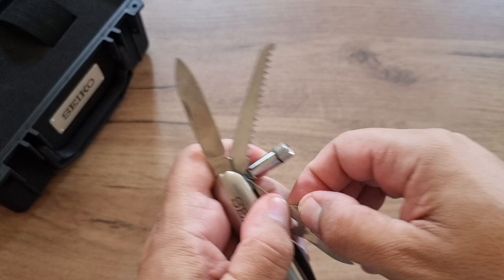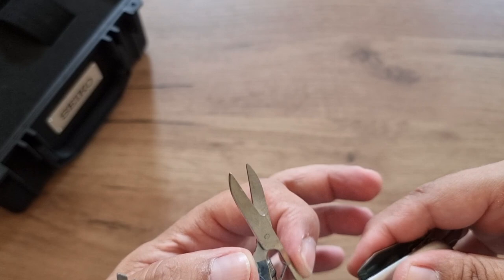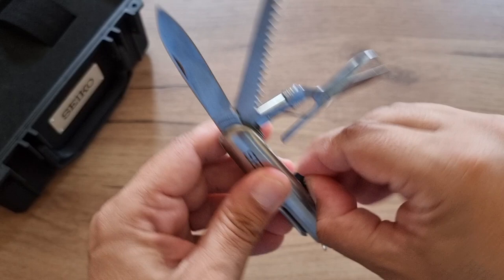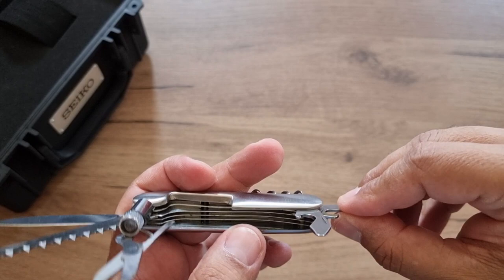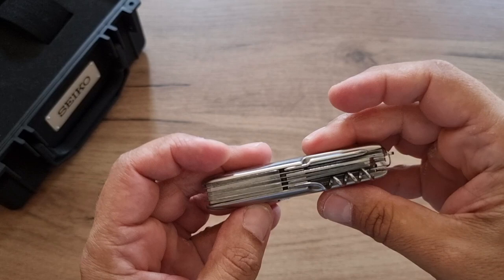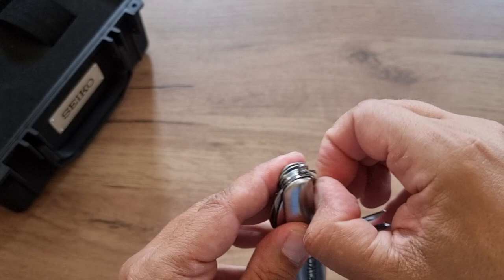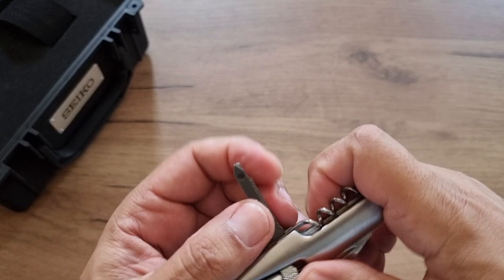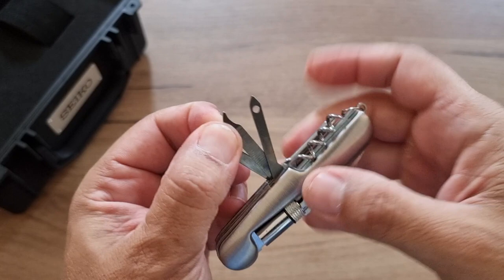So this is the regular cutting knife, this one is for wood cutting, you've got your scissors, this is a bottle opener, this is a can opener. On the other side you have a corkscrew for corks, a Phillips screwdriver, a flathead screwdriver, and another bunch of blades — I think these are used for leather sewing or something like that, not really sure.